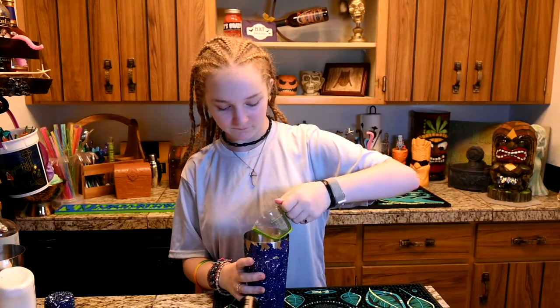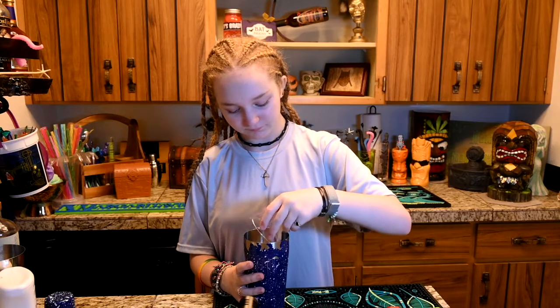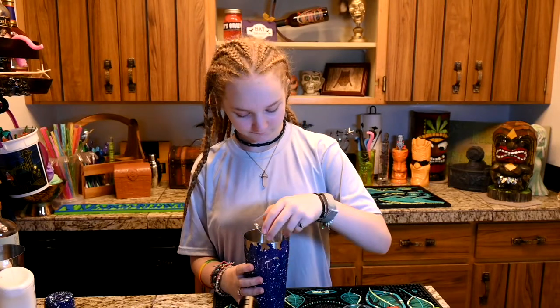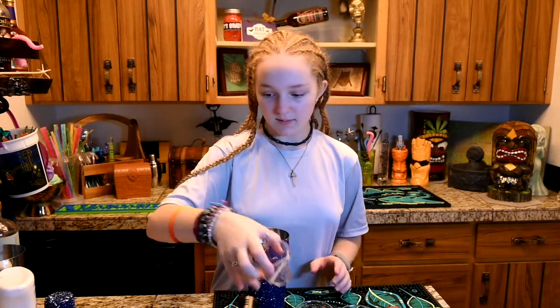And then we add in our half ounce of tiki spices, our half ounce of grenadine, our ounce of orja, an ounce of lemon juice, an ounce of Seedlip, and two ounces of passion fruit puree.